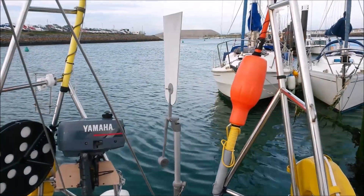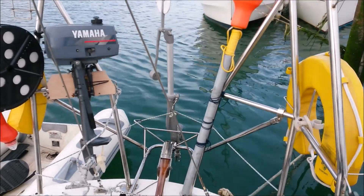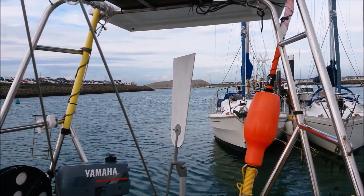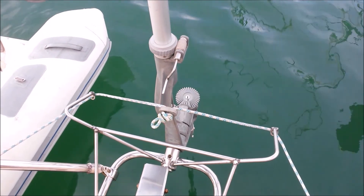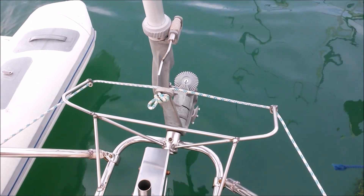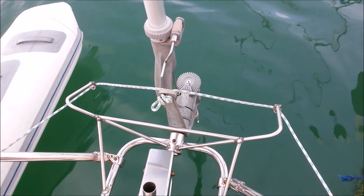The standard wind paddle was going to be just a bit too tall and clash with my radar arch, so I fitted a shorter, wider one cut from six mil ply. This is the prototype. The cranked handle allows the course to be adjusted, and you can see the mechanism as I'm moving the wind paddle.